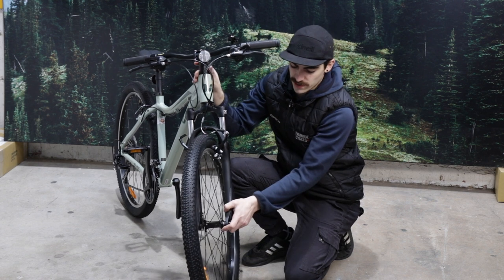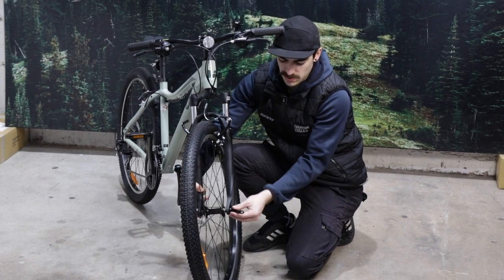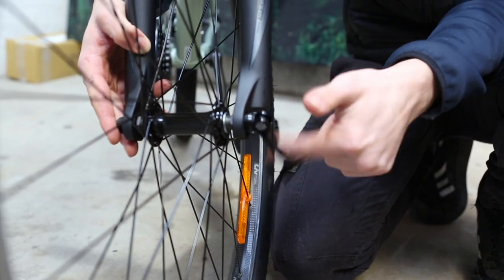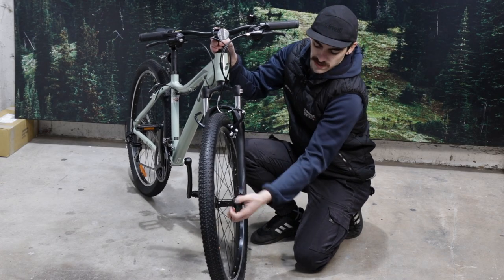Then moving on to tightening up our skewer — holding one side, rotating that skewer around — making sure it's not too tight that we can't close the lever, and not too loose that it's not secure. We just want to have a nice amount of pressure there.